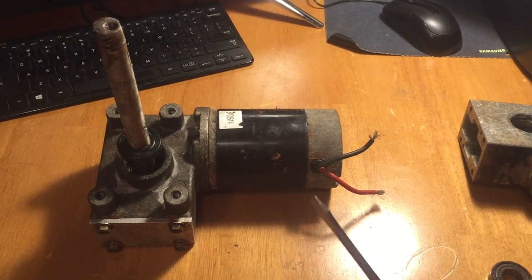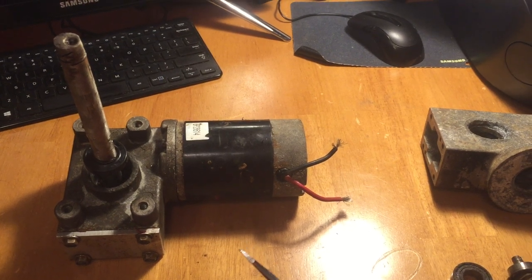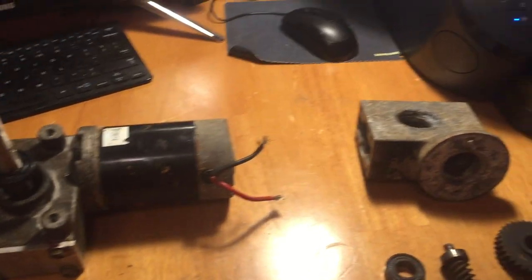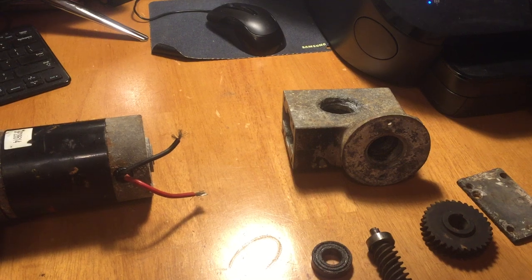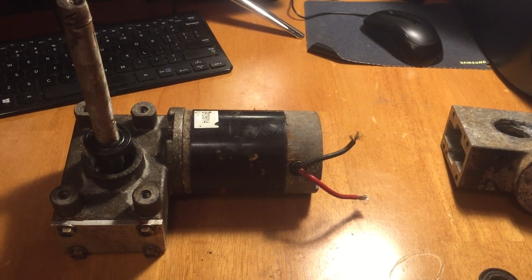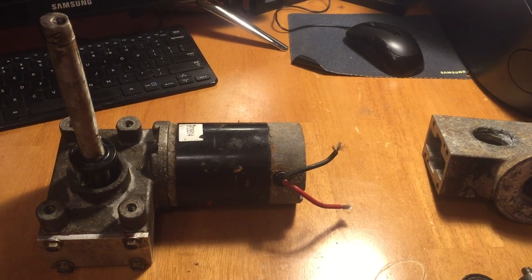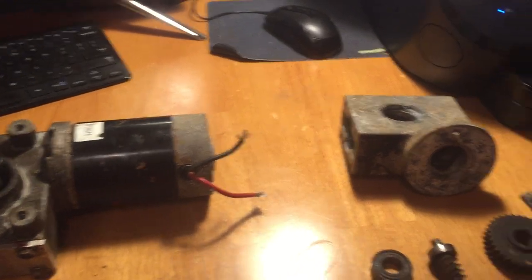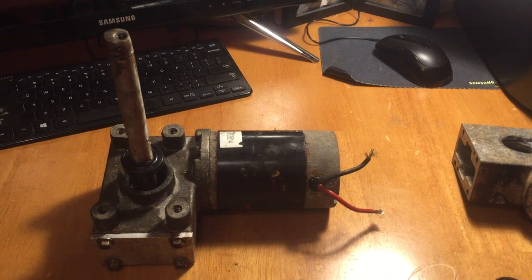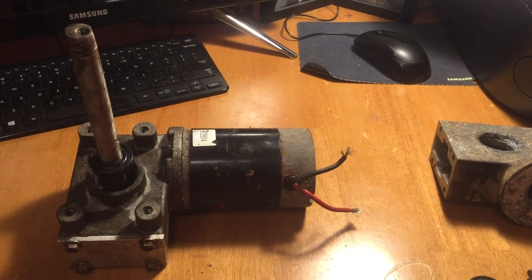I wanted to make a video describing how you can rebuild your Snowex transmission gearbox using my rebuild kit. You can find the link in the description to purchase it off eBay. It's only $28 compared to buying these transmissions new from your dealer for $400, or you can buy aftermarkets on eBay for $130. Those are 100% going to leave you stranded in a snowstorm, so I would either rebuild your OEM or go to your dealer and get another factory transmission.